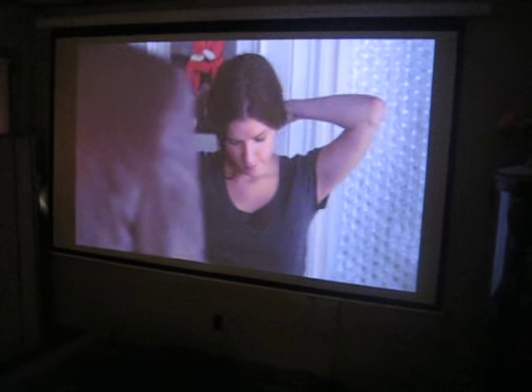Hey, this is ProjectorDude. This is the Acer K132 — a laser LED projector.